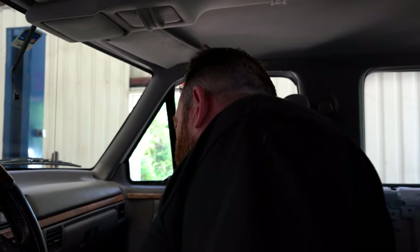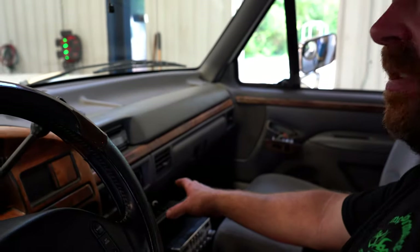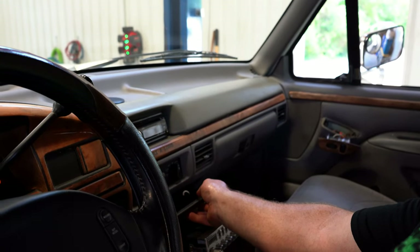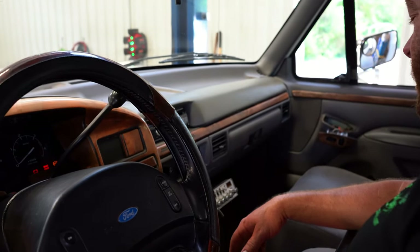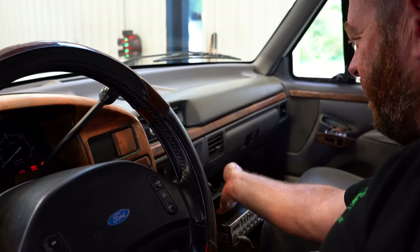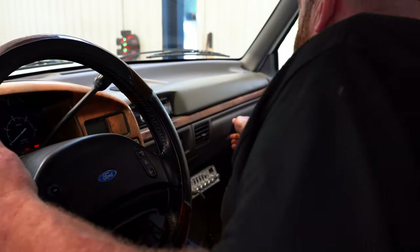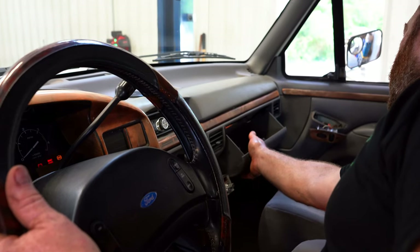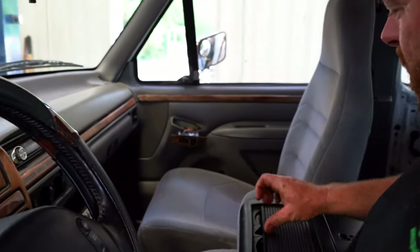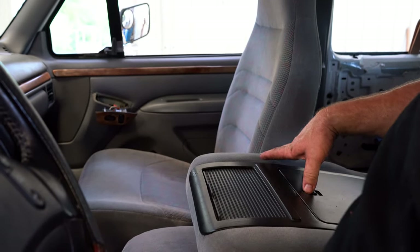Checking all the normal stuff — on OBS trucks a common thing is they mounted the CB to the ashtray, so now the ashtray slides are broken. There's probably a better spot to mount that than on a flimsy ashtray, so we'll have to take care of that. The glove box seems to be in good shape. The center console — most of the time this top is broken, but this one is all intact.